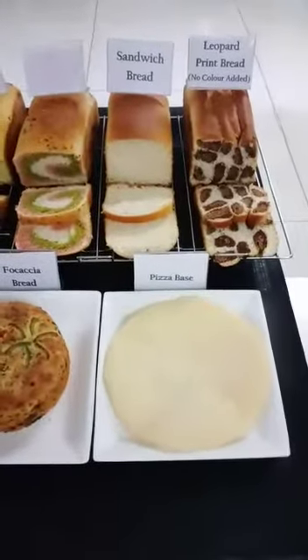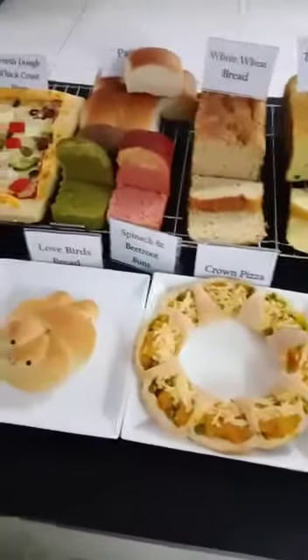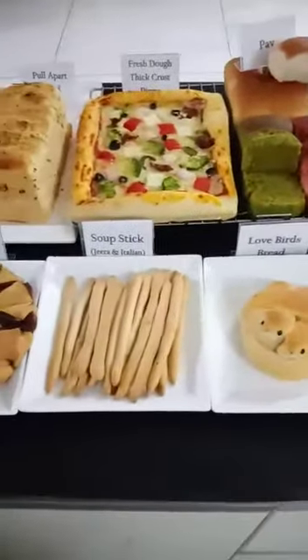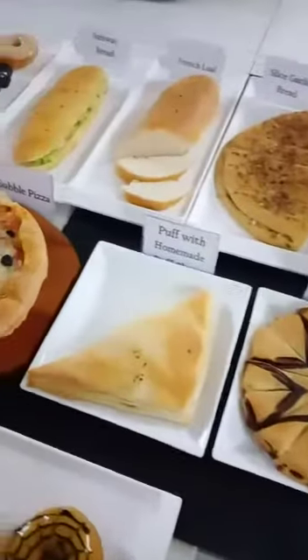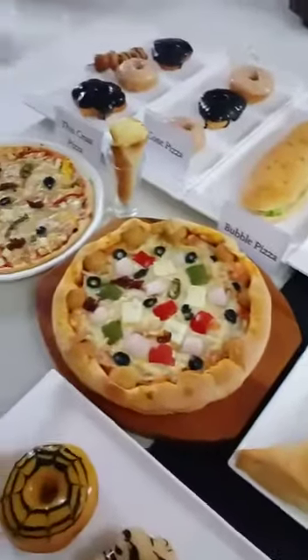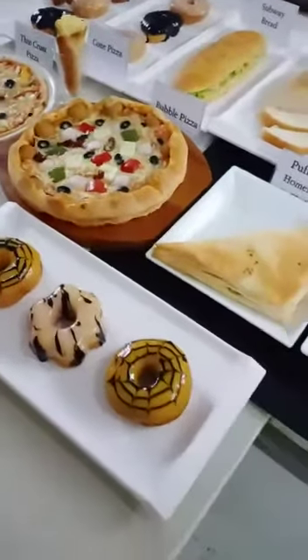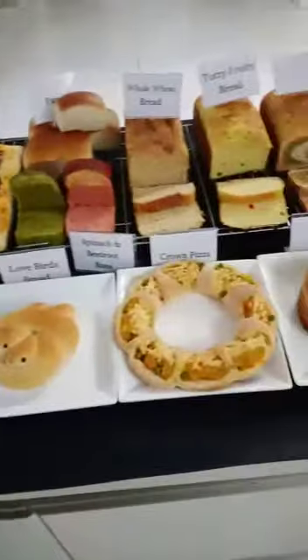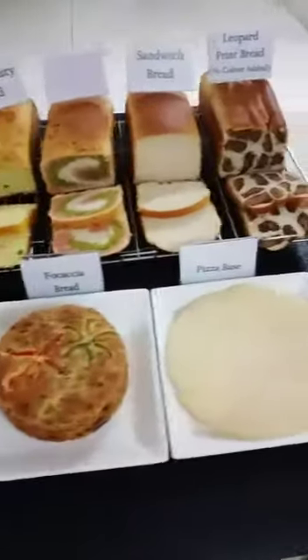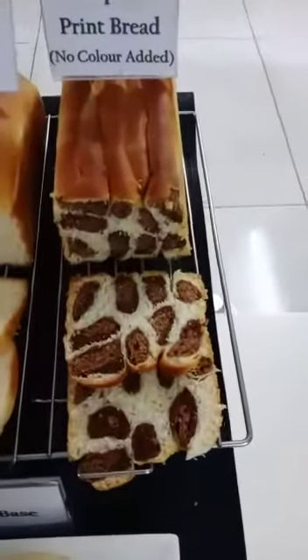Hi everyone, this is Ruby Parekh from Chocolaty Cakes Cooking and Baking classes. Today we conducted an online eggless bakery style bread, doughnuts, puff and pizza workshop, where we taught everything from dough making to baking. No previously made dough — I'm showing you all the things we made in the workshop.